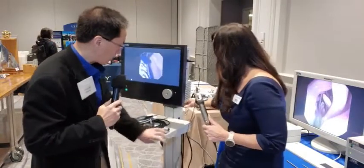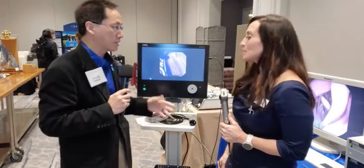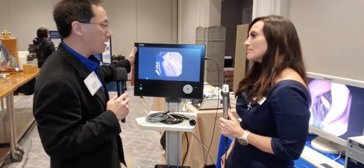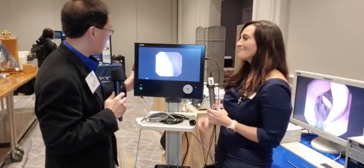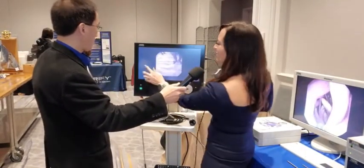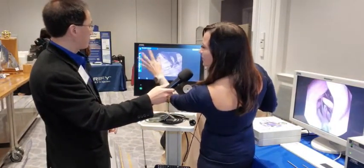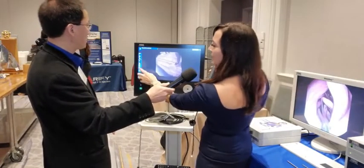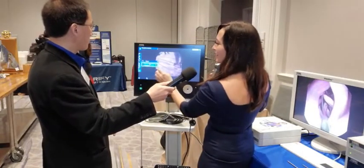That sounds great. This is a cart with a pretty small footprint, so it's good for a small office with a small exam room or procedure room. It's got a DVI output so you can connect to a different monitor if you wish. And it has a touch screen — just like your iPhone. Technology keeps advancing. You've got image capture, you can change light intensity, flip your image, zoom in and out — all touch screen.